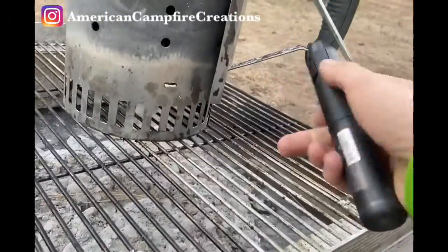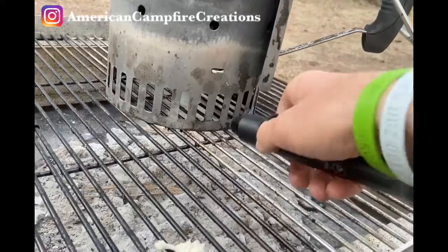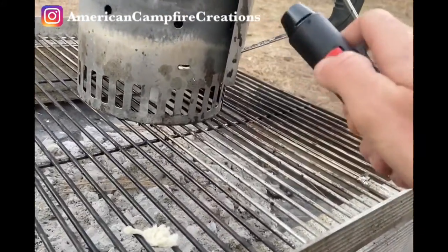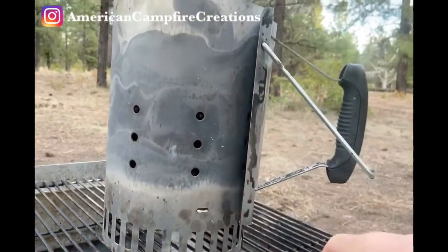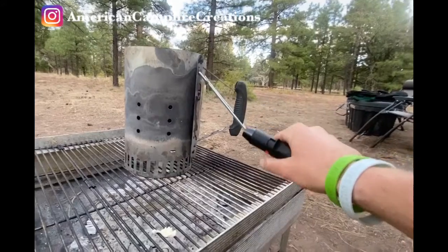I'm going to go ahead and light this real quick. I've been using my torch here for doing the chimney so I don't have to lift it up and light the little cube underneath — it's like solidified lighter fluid. What it's going to do is burn up through the chimney and get all this ignited super fast.